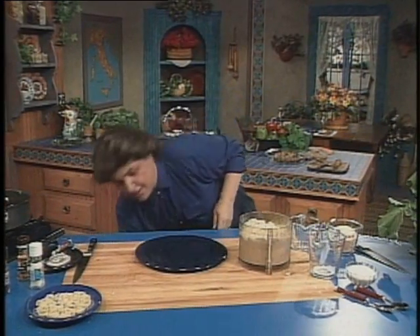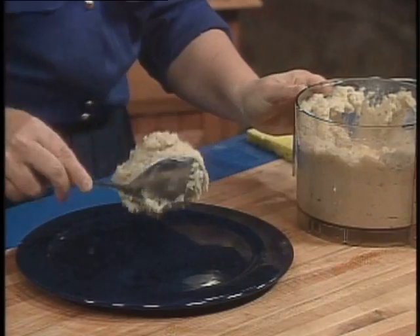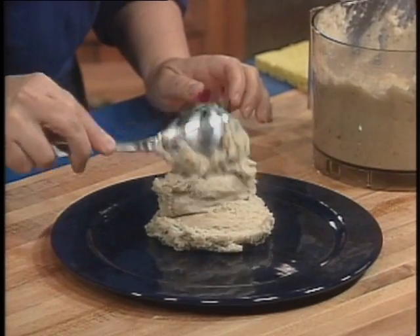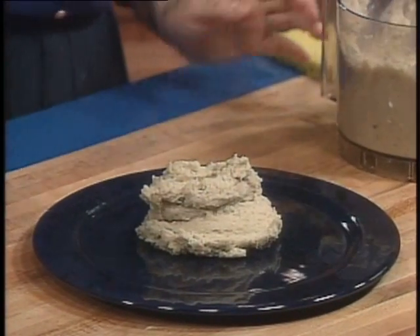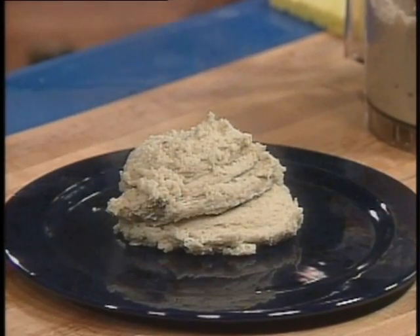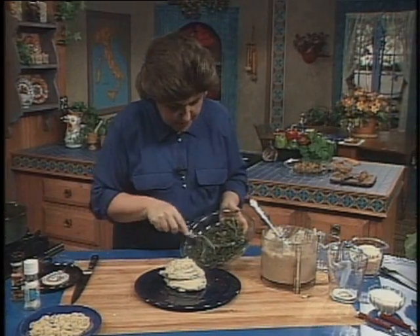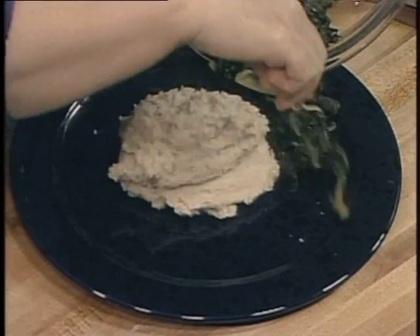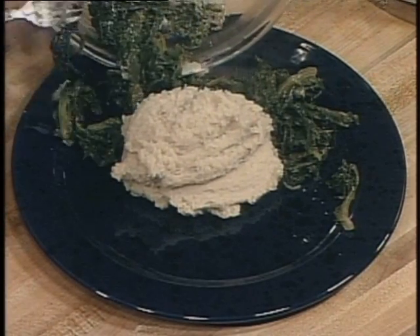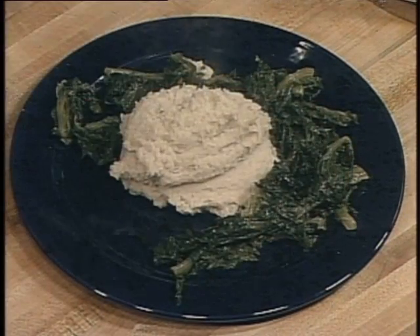Get a spoon out. You would take some of this fava bean mixture and put it right on a plate like this. This is how the Pugliese eat this — I had this in a wonderful restaurant called La Piñata in Bari. And then with that, I want some chicory. Here's some chicory that I've just cooked in boiling water. What you want to do is just put that around the fava bean puree. I always use my hands at home, so why shouldn't I use them for you?